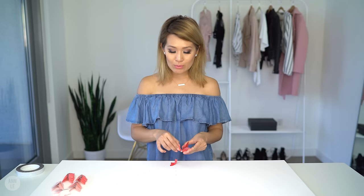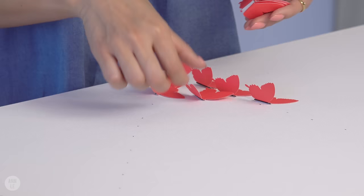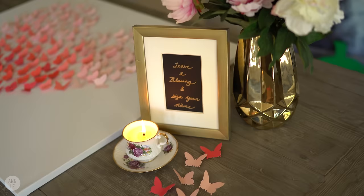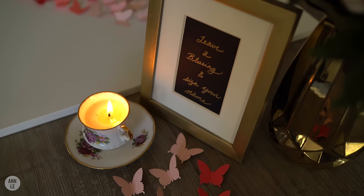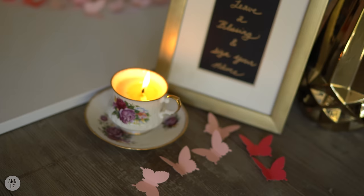The way you want to display this at your reception or party is to lay the canvas down flat on a table surface, then take your butterflies and lay them on top. Start with the darker color and transition into the lighter color. When your guest walks in, they see this beautiful display of butterflies in a heart shape, and there'll be a sign telling them to leave a blessing and sign their name on a butterfly.